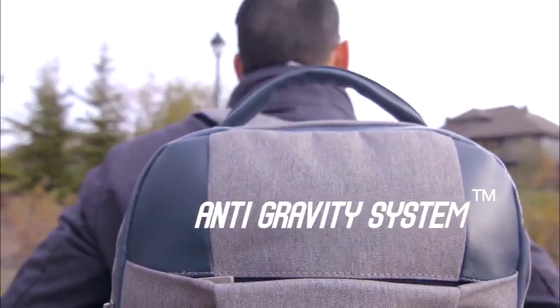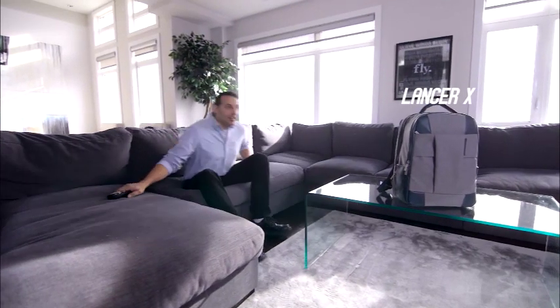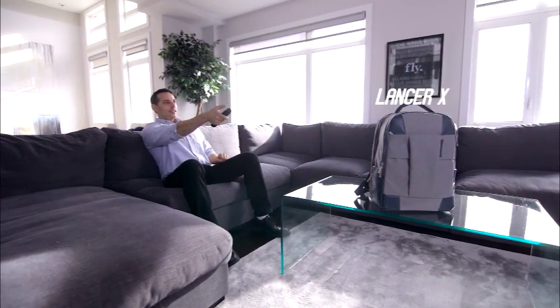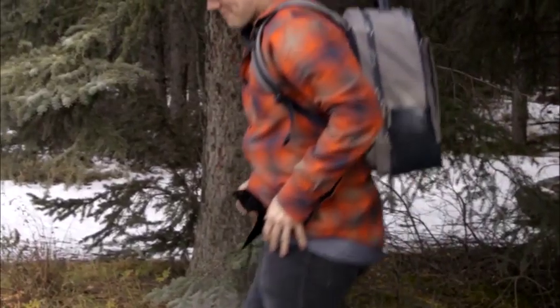FxCreation's new patented anti-gravity system — we make gravity work with you. Introducing the Lancer X. After blood and sweat was poured into the Lancer series, the Lancer X was born.